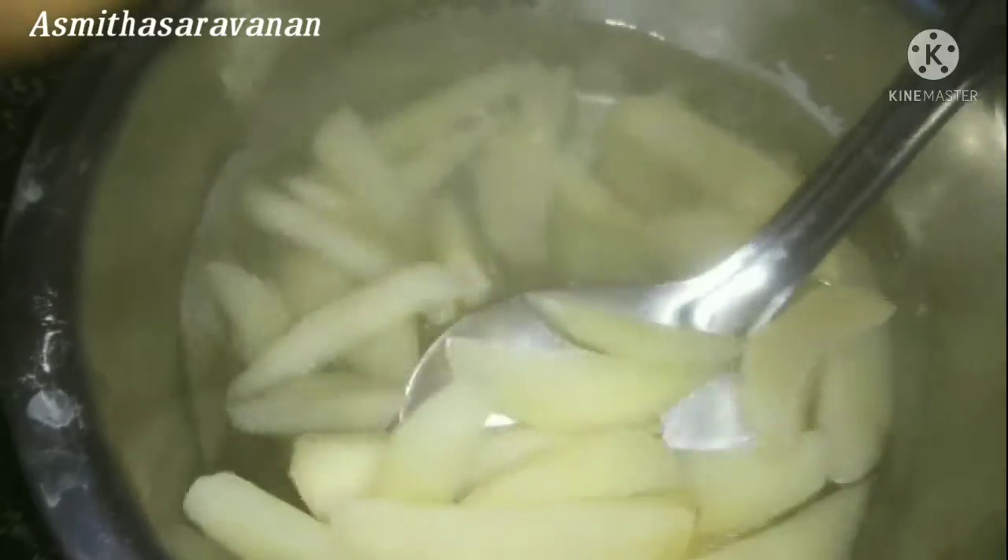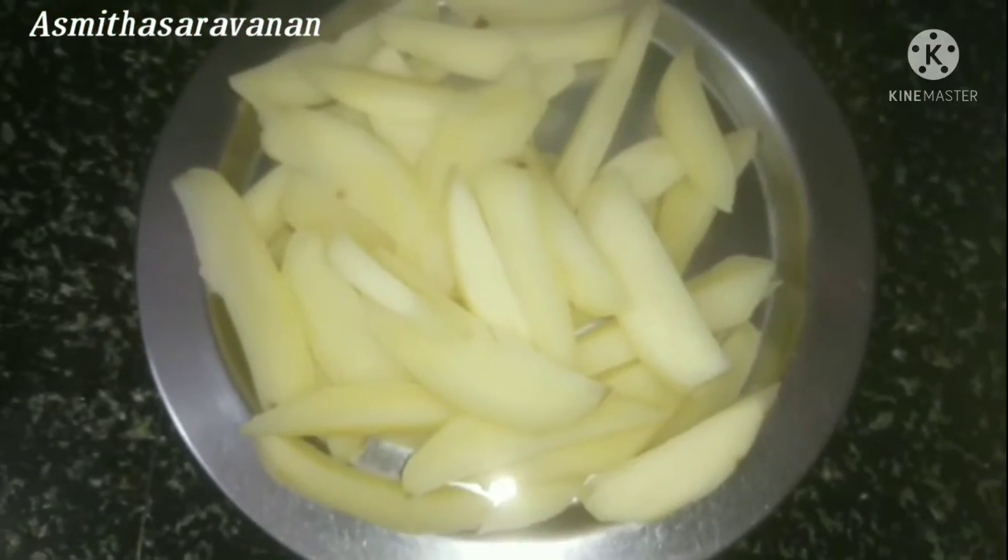Now add 1–2 minutes. Pour it into a small pot and then turn on the heat.